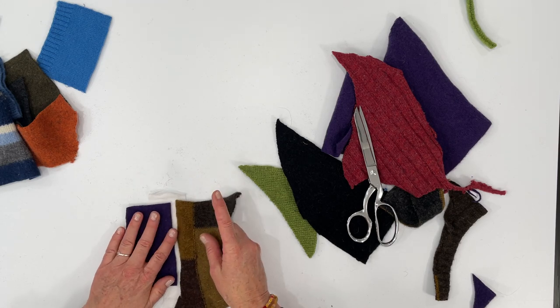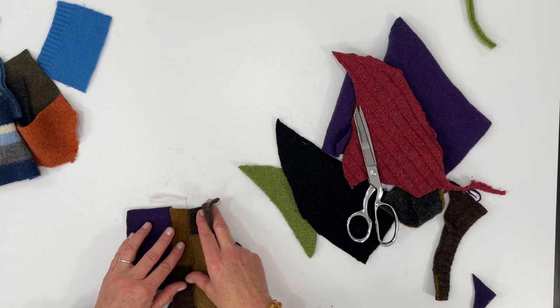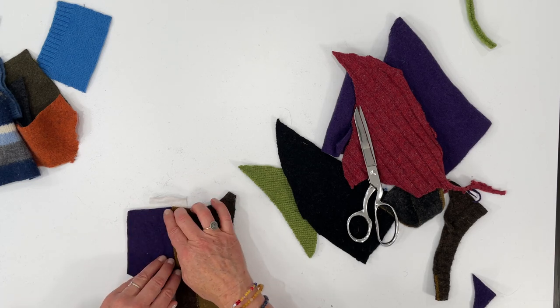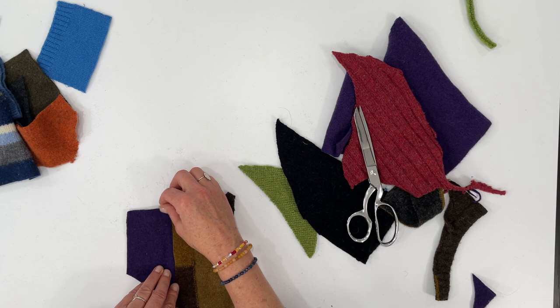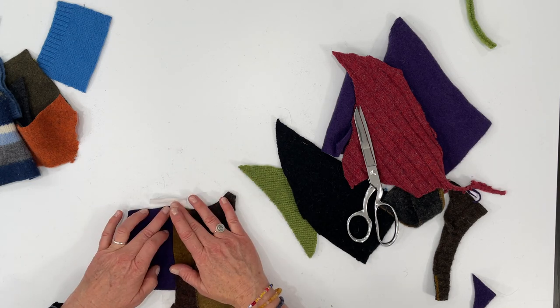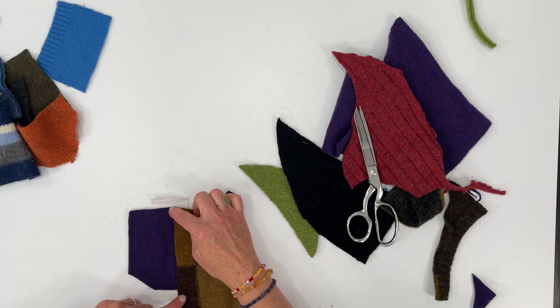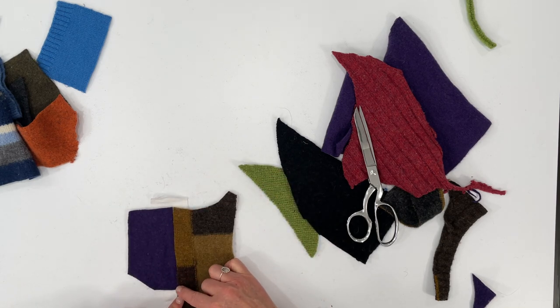The beauty of sewing felt and upcycled sweater pieces together is that you can just butt the edges up together, zigzag with some stabilizer on the back, and you'll have a nice seam. Take it to the sewing machine and backstitch at the beginning and at the end.